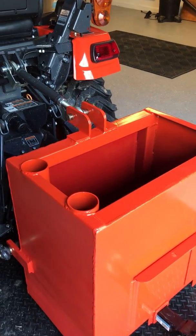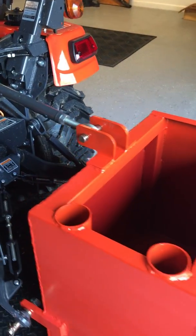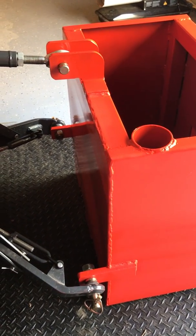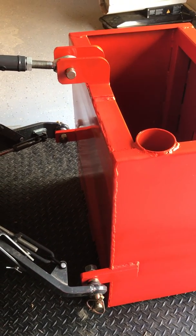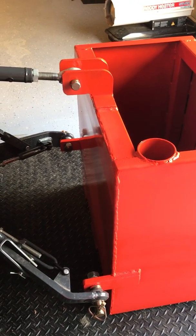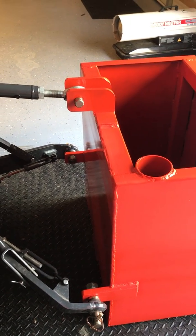It hooks up pretty easily to the hitch. I was able to hook it up without putting it on blocks, but if there's any weight in it, you're probably going to need some sort of blocks with it.